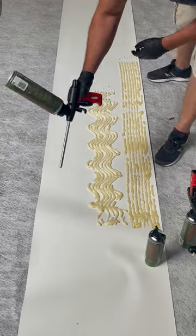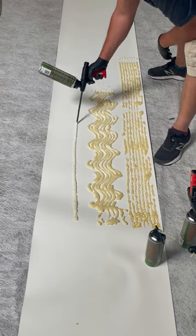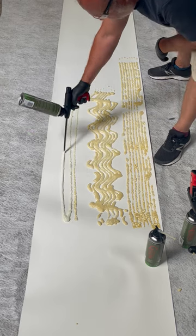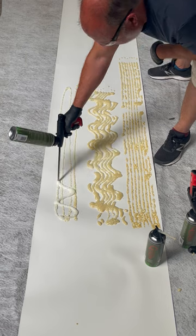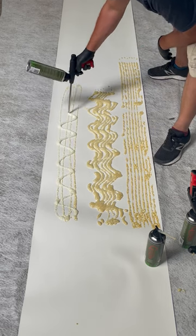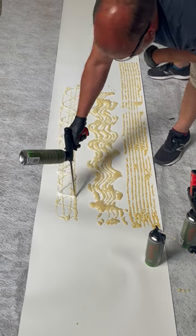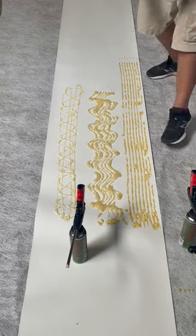Now going to the gun — pull the trigger nice and slow to get started. You can see it's absolutely very, very simple.